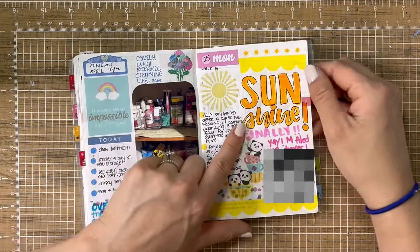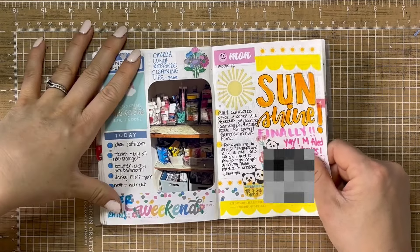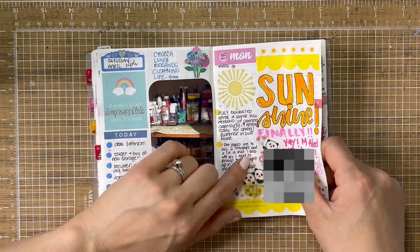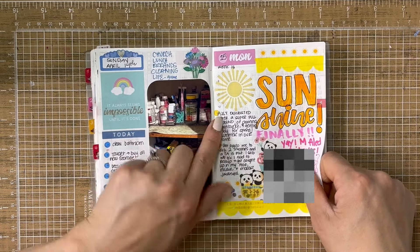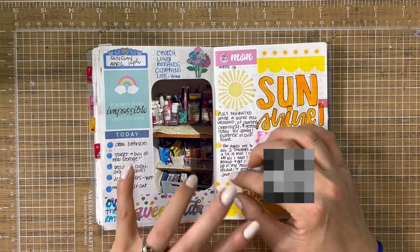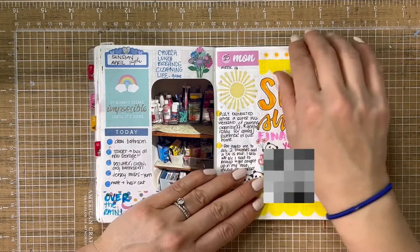And then finally we had sunshine. It was tax day. I said no to a substitute teaching job that day because I was so wiped from the weekend of cleaning — I needed a day to stay home and kind of reset my content and things like that.